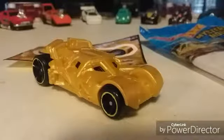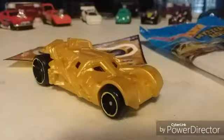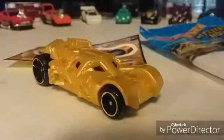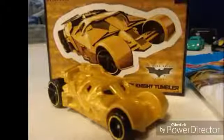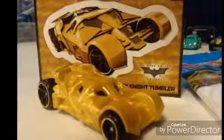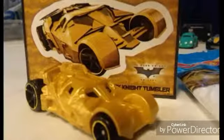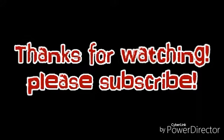Sorry for making this video extra long — I apologize. But this kind of gives you a good look at what I collect and everything else. I'll talk to you guys later, bye!